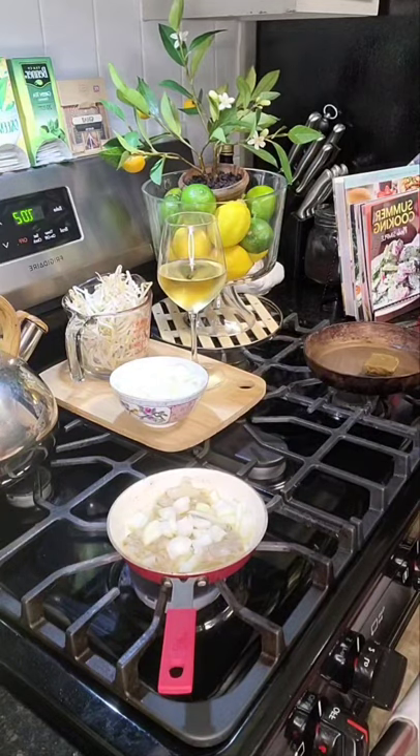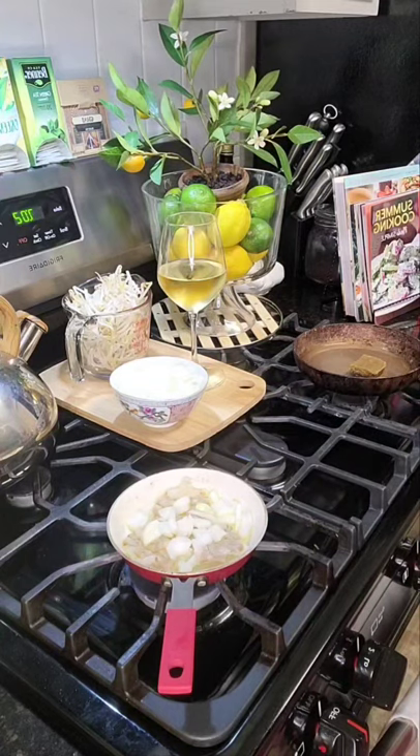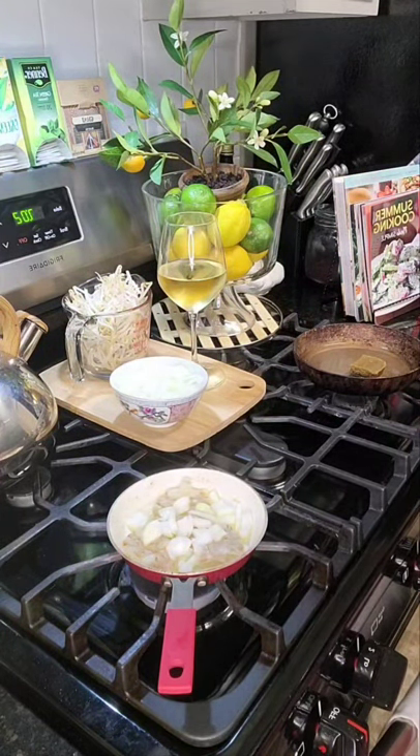While our shrimp are cooking, I have a little saucepan here with the curry. We're going to put this on simmer and that's going to simmer for about five minutes as our patties are cooking.